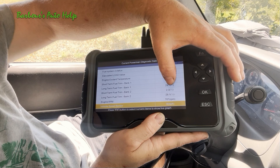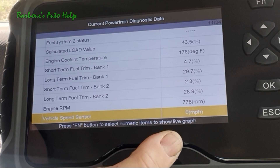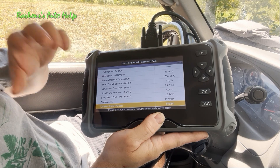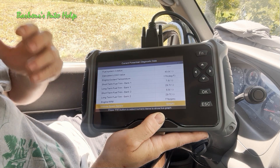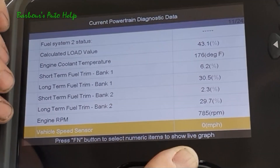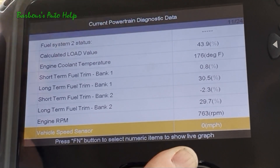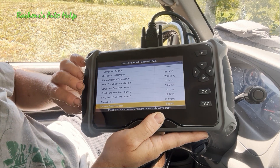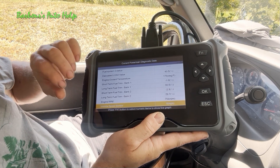You can see that our fuel trims are positive, especially the long-term fuel trims — they're up around 30%. That's a positive correction for a lean condition. What's happening is the PCM is reading information from the O2 sensors and detecting an overly lean condition, thinking it's not getting enough fuel. So it's correcting the fuel trim in a positive manner, adding more fuel. A lean condition can be caused by a number of things other than a vacuum leak, but we're going to do a test to determine if ours is caused by a vacuum leak.